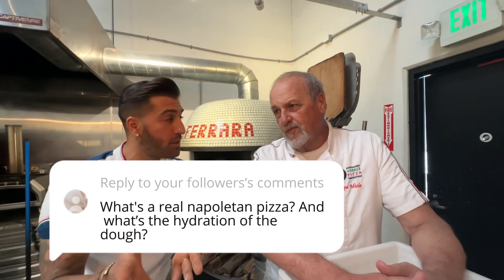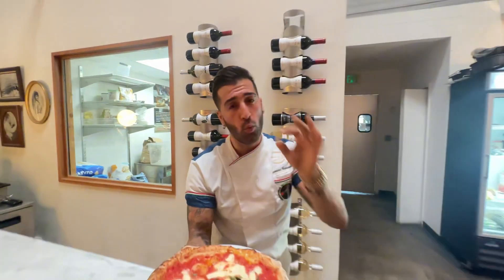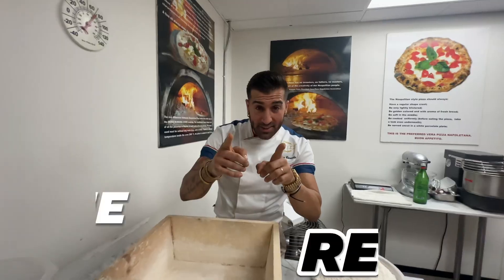People want to know, they're asking: what is your real Neapolitan? Is it 70% hydration? 80% hydration? For this type of 00 flour and a minimum of 12 hours, it's from 50 to 61%. The Polish and biga — these are not Neapolitan. Those are bigas, people who make bread, those are bakers. This is pizza. We're going to go behind the scenes of how we do the dough.